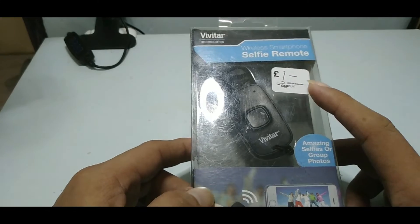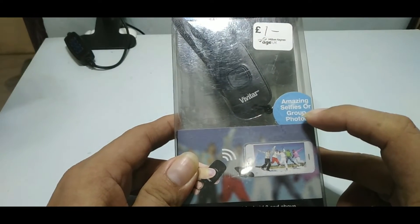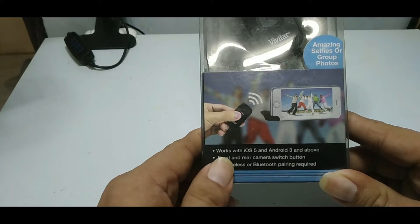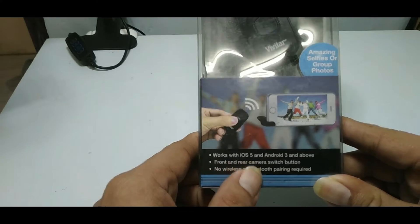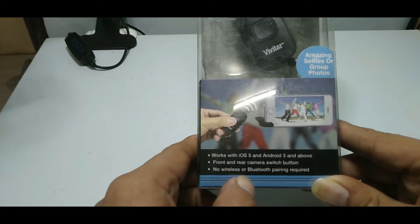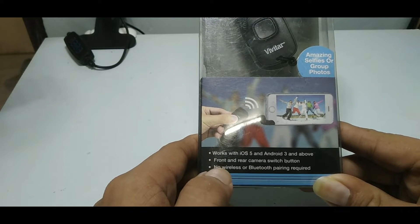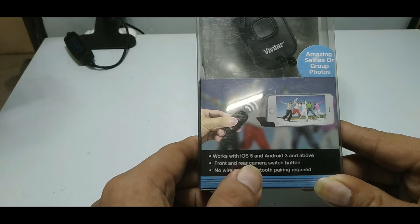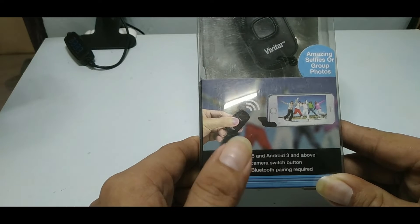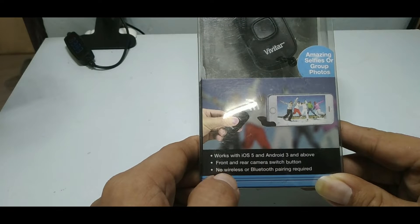This is great for amazing selfies or group photos. It works with iOS 5 and Android 3 and above, has a front and rear camera switch button, and no wireless or Bluetooth pairing is required. That means you can use this remote directly without any Bluetooth pairing.